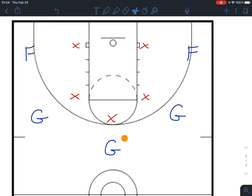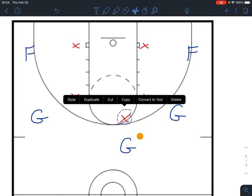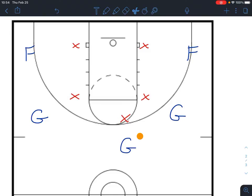We'll start off here with whatever guard at the top of the key with the ball. That guard is going to slightly dribble over to the right — we'll go to the right first — and then he's going to pass over to the guard next to him. That guard has to do a good job getting open.